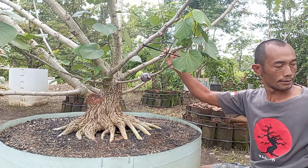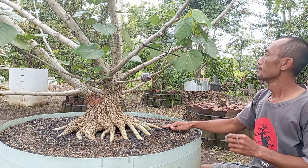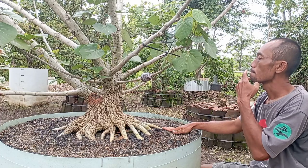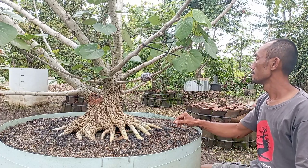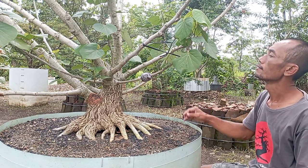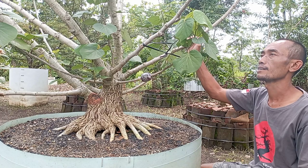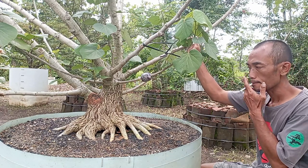Di kesempatan kali ini kita akan sedikit sharing mengenai bahan bonsai programan Pak Gimbong. Di depan kita ada Waru India — ya, Waru India. Awal masuk ground kapan nih Pak?